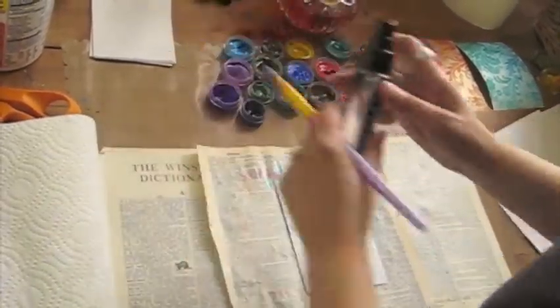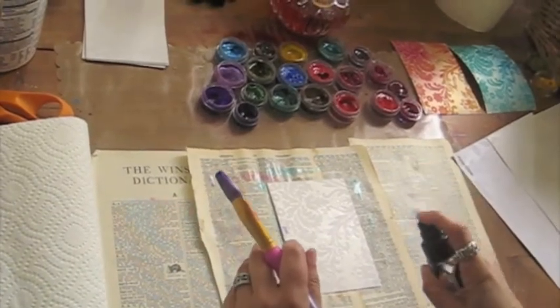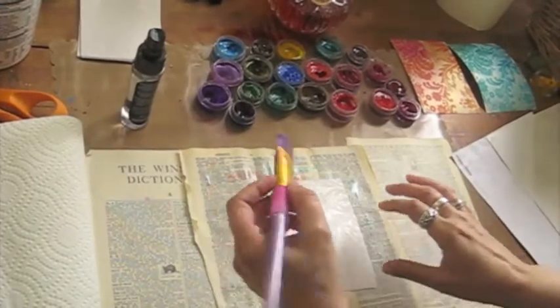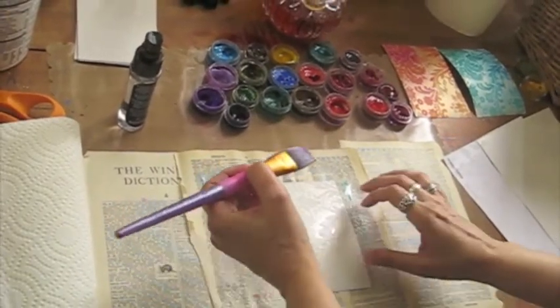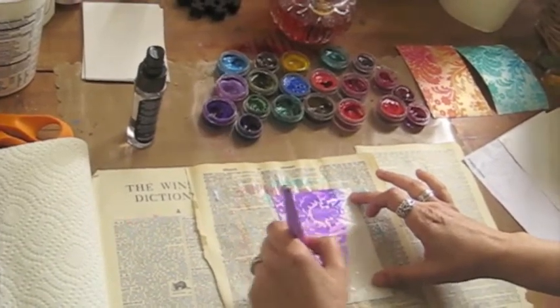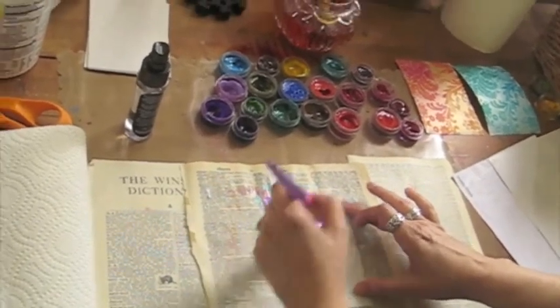The first thing you're going to need to do is spritz your flocked paper. It's kind of like getting fabric ready to be dyed. Since there are actually fabric fibers that create the flocking, you want to get it wet so that the Luminart just kind of flows across the paper.